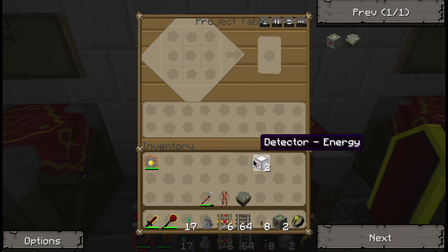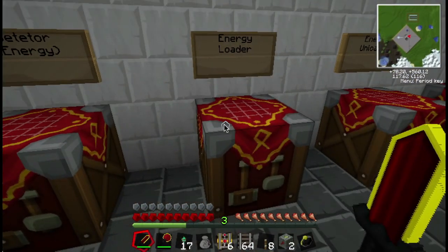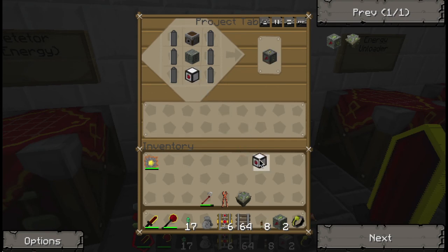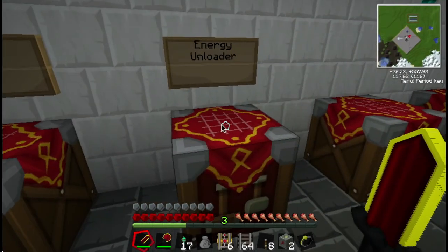Now, these are very much like our item detectors and our liquid detectors that we've had to use before. And the energy loader and the unloader also works very much in the same way that our item loader and unloader worked as well. So, we have the energy loader and the energy unloader.